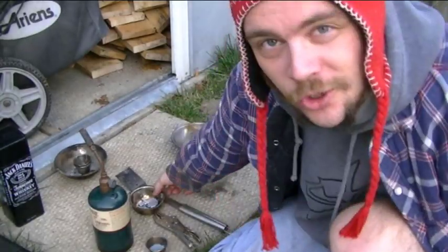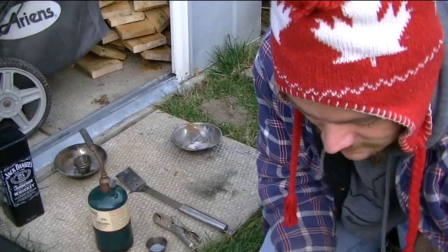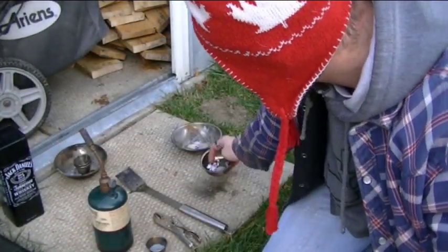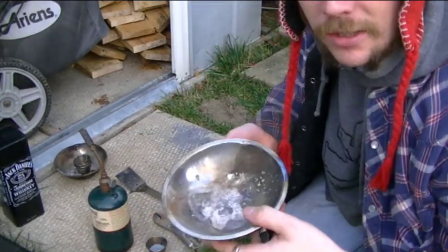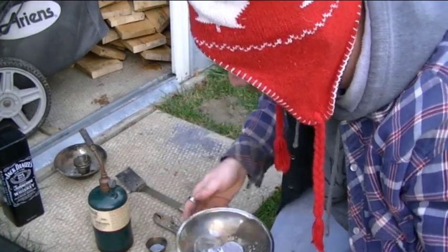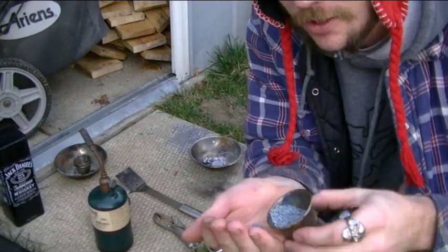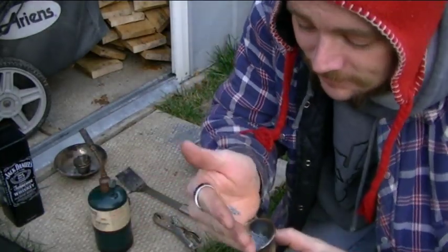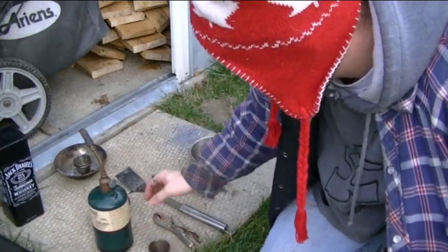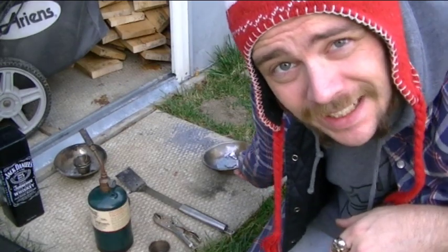I'm going to melt some lead now. Whenever I'm melting lead, I like to get some scraps from lying around and put them in my cooking pot where I'm going to be melting. I've also got some lead shot, which is these little pellets, and I'm going to be adding that.